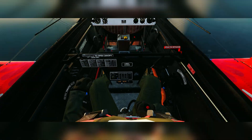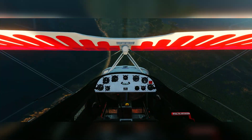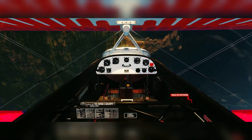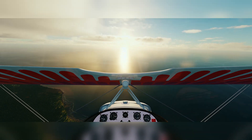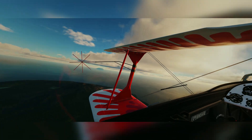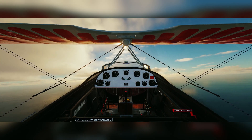To recover from a flat spin: full in-spin aileron, full forward stick, reduce the throttle, and full opposite rudder. It'll take a little while — but there we go, we are fully recovered. Keep that 90-degree downline, and then pull out. So in a nutshell, that is how you control the spin.